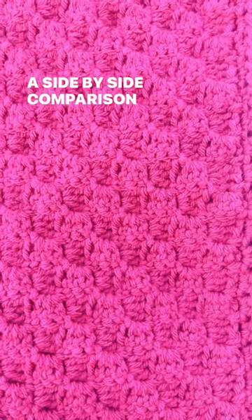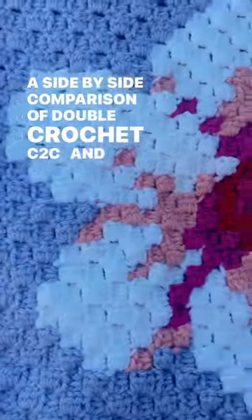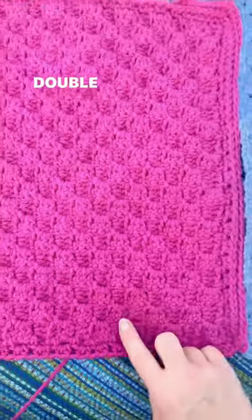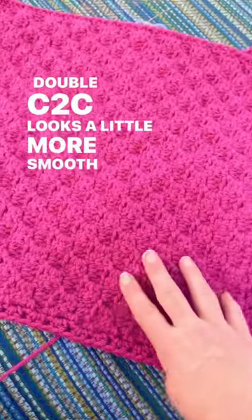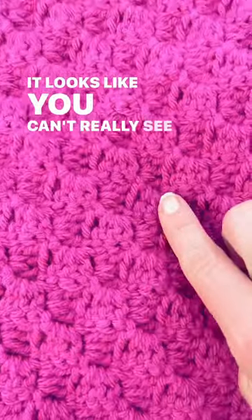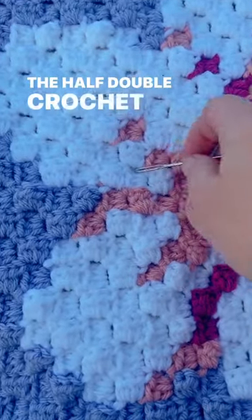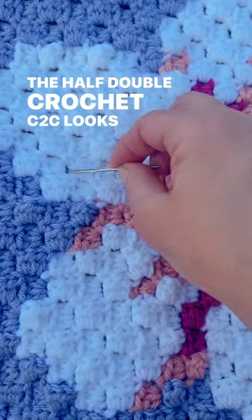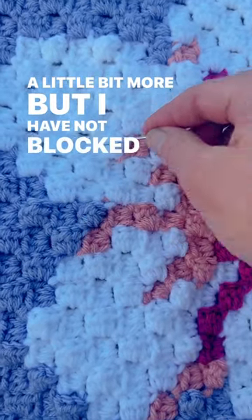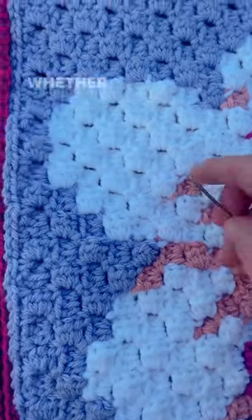A side-by-side comparison of double crochet C2C and half double crochet C2C. Double crochet C2C looks a little more smooth — you can't really see the holes in between. The half double crochet C2C looks like you can see the holes a little bit more, but I have not blocked this yet, so I don't know how good it's going to look when it's blocked.